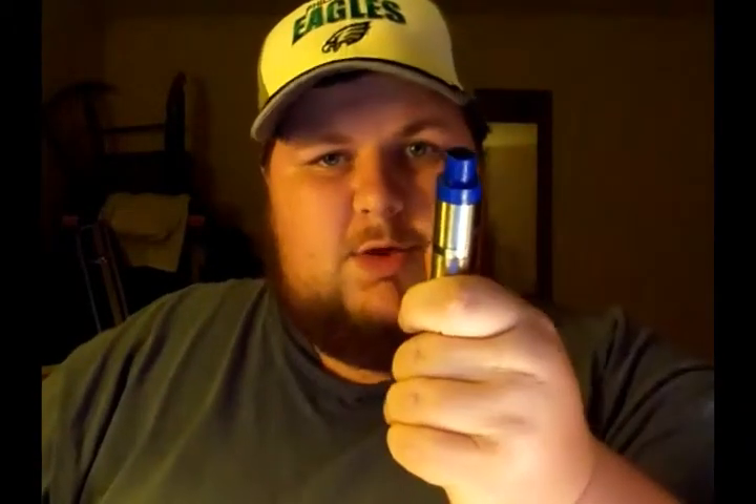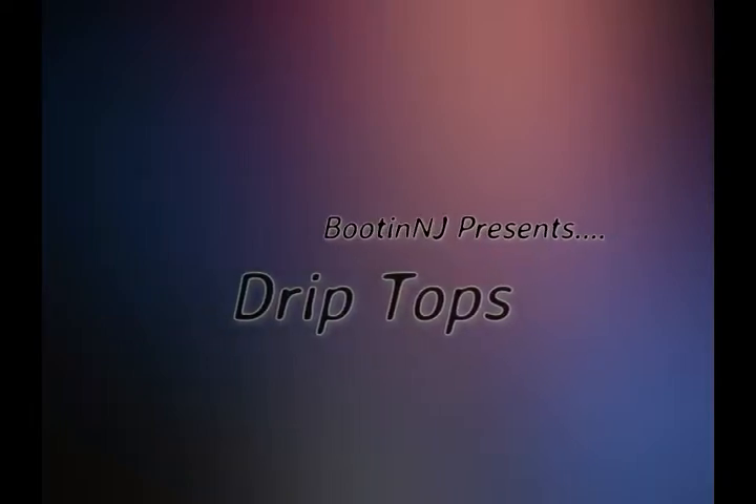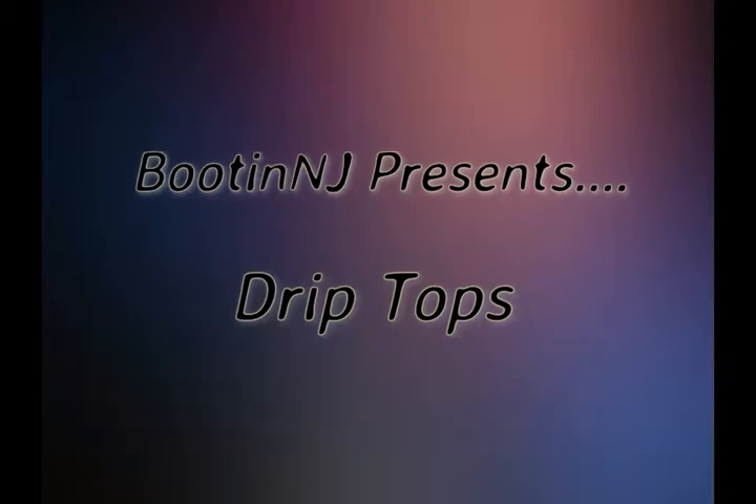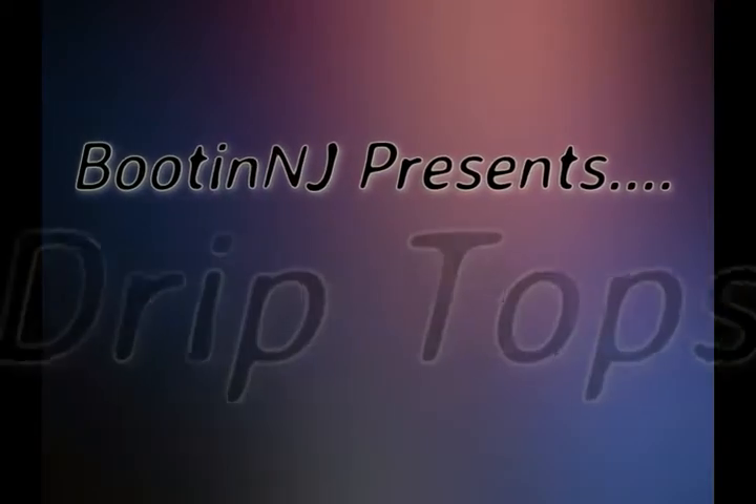Hey guys, Booten NJ here and today we're going to talk about the drip top. So today we're going to talk about the drip top. Everybody I think might know about Chuff and his Chuff Enough drip tops.